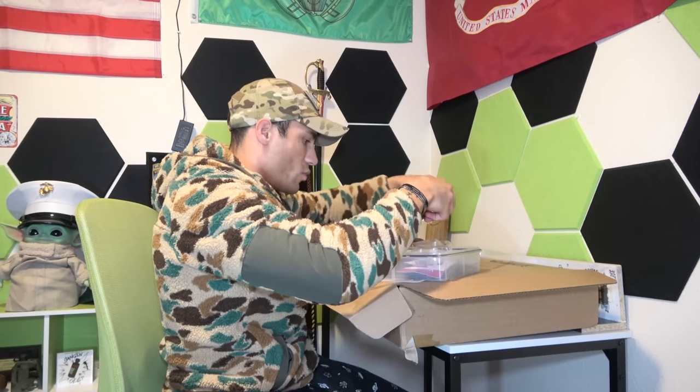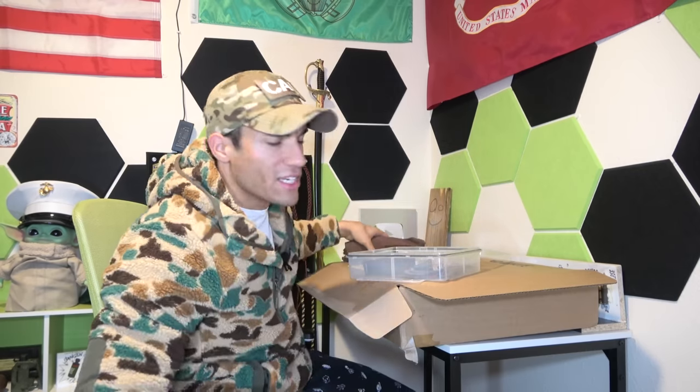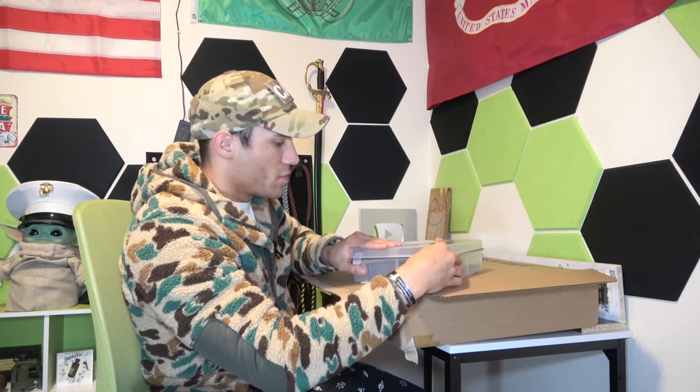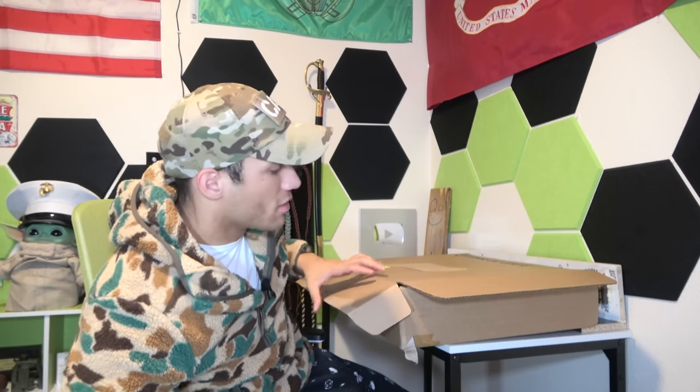All right, let's put this away relatively neatly. Really nice how they package this — everything has its own case so nothing gets bent out of shape or messed up. Huge props. If you want to order from these guys, they'll definitely take care of you.